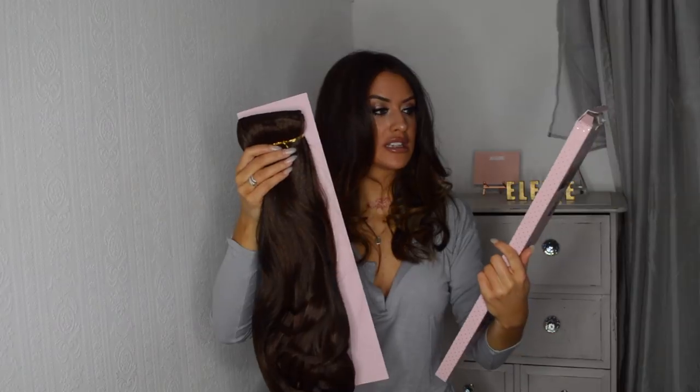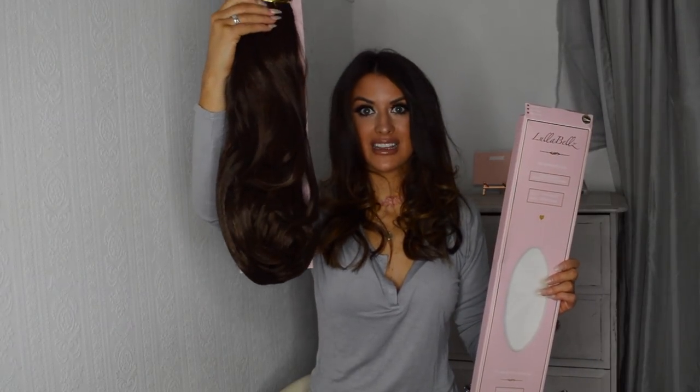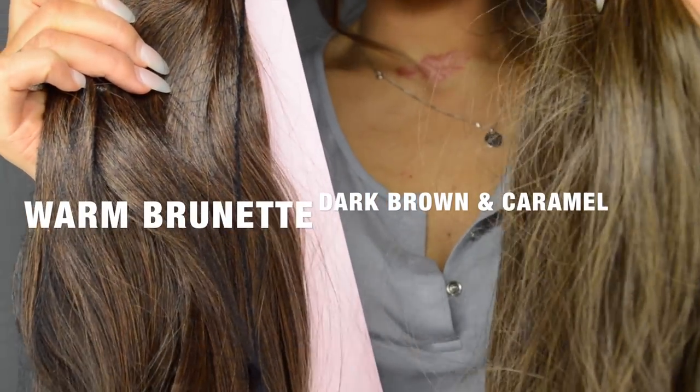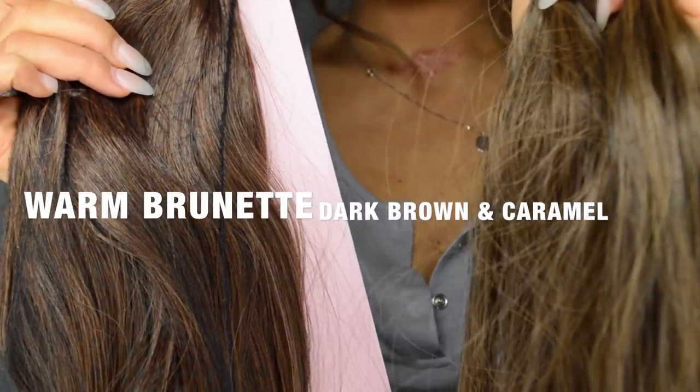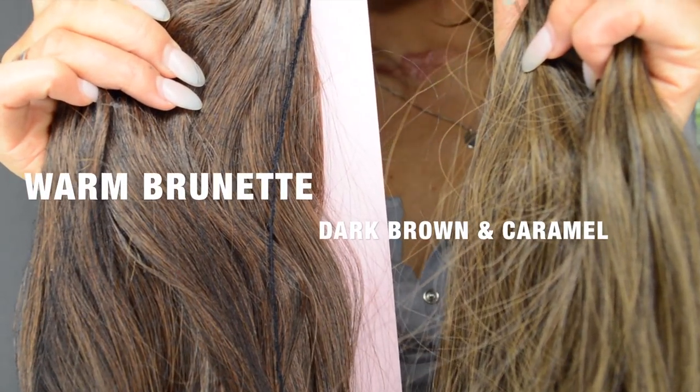So for this really quick look, I'm going to be using the Hula Bells Loose Waves pack. That's 20 to 22 inch, and you can see it's already in these curls, so it's really easy to do. I have got two colours here because I didn't know which one would suit my hair better — I just wanted to show you these on camera so you can see the difference. We've got one similar to mine.